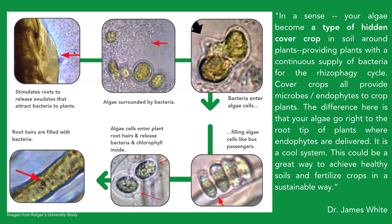The purpose of cover crops — all cover crops are providing microbes and endophytes to the crop plants. The difference here is that the algae is doing this right at the root tip of the plant where the endophyte is delivered. So this could be a great way to achieve healthy soil and fertilize crops in a sustainable way.